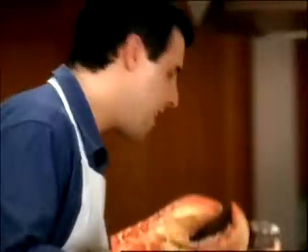Extra virgin olive oil. One shallot, sliced paper thin. Half cup good white wine and reduce.